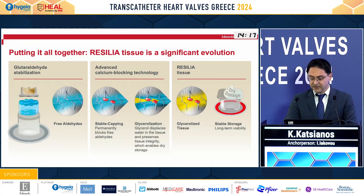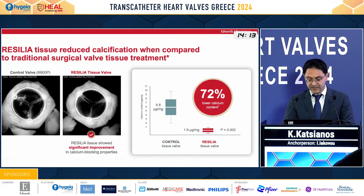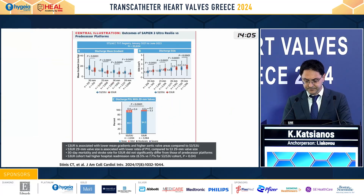Here we see the innovative tissue technology of Resilia, leading to 72% lower calcium content. And this is a state-of-the-art new publication showing that with Resilia we have achieved lower mean gradients and also better hemodynamics.